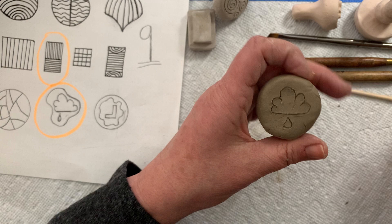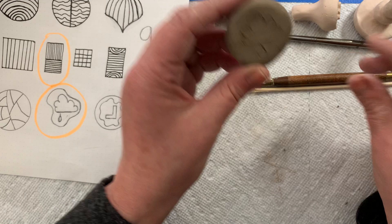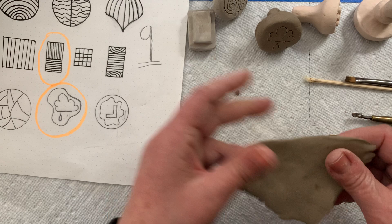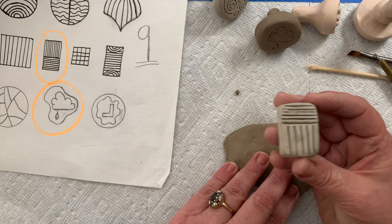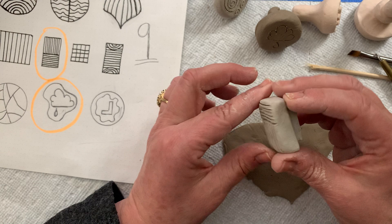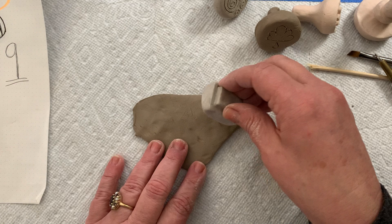Now I just need to let this sit for a little bit and let it get a little firmer so I can start taking away some clay. I'll set this aside for a second. I've got some clay out of my bag and some previous stamps that are bone dry. With bone dry clay being really fragile, but with stamps I'm not going to hurt anything. This stamp has a little indentation to hold it — if I want to check it when it's bone dry, I'm going to make a stamp in my clay and just press down.